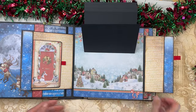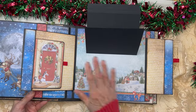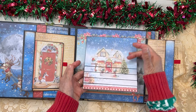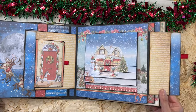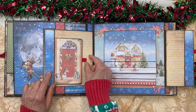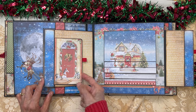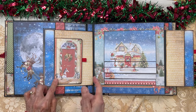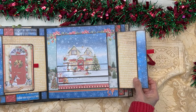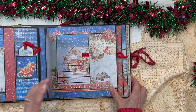Then here we come to our snow village. There's plenty of room down here if you want to add something. I added a little image that looks like a door on one waterfall flap so it feels like you're opening a door to the house. There's a matching flap on the opposite side, and then both sides close up. That's pages two and three.